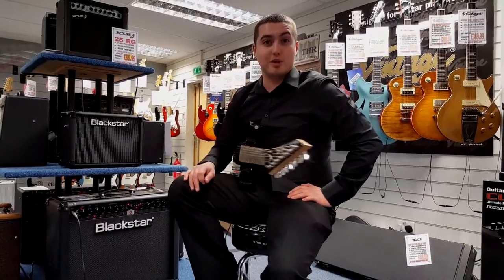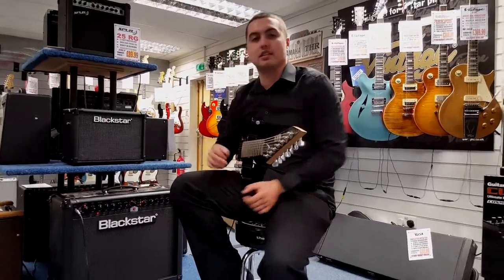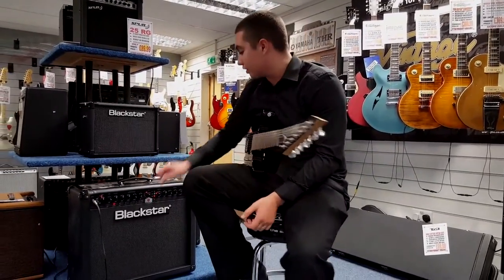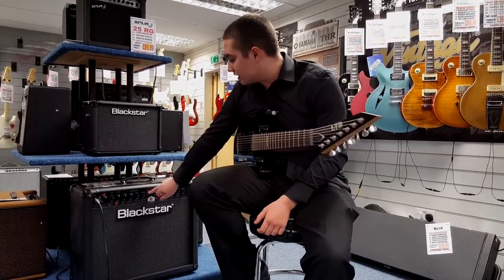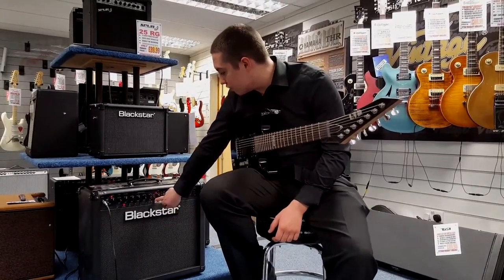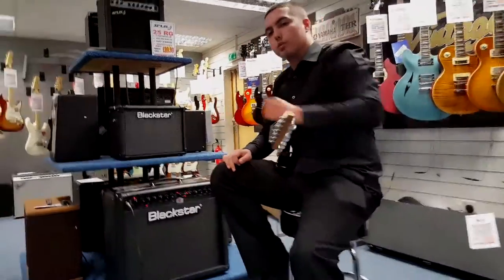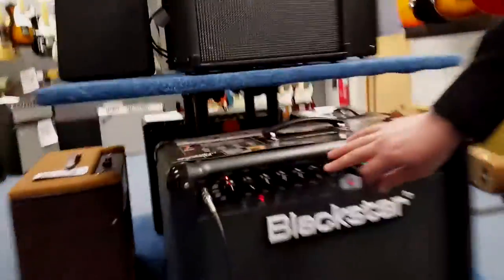This amp has six valve models on it: the KT88, 6L6, KT66, EL34, 6V6, and EL84.